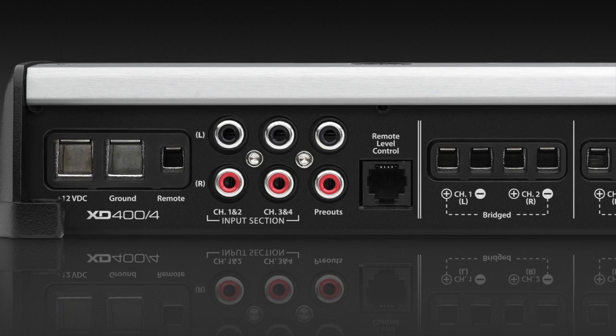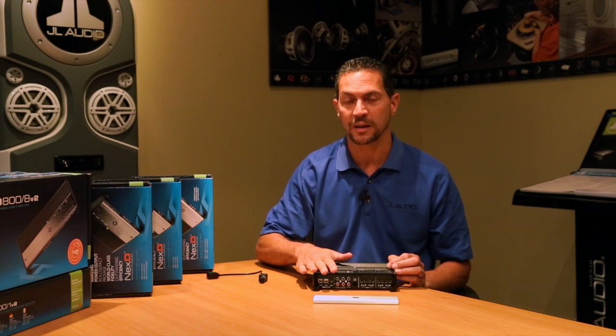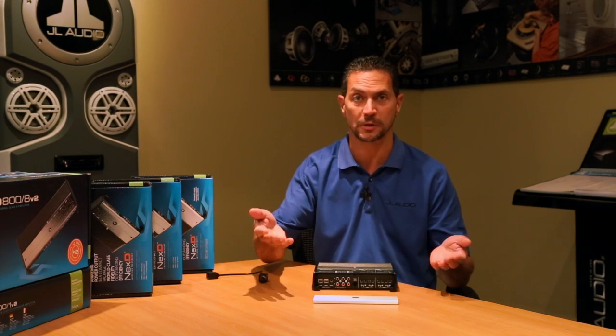Since all the connections are on one side of the amplifier, it makes the installation much easier and much cleaner. It's a four-channel amplifier, so you have a bunch of different system configurations. The most obvious one would be four channels, typically front and rear.